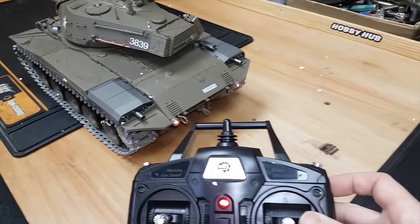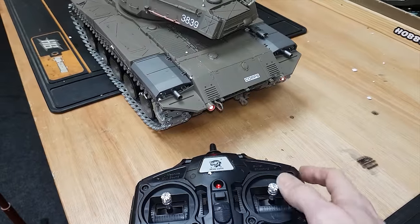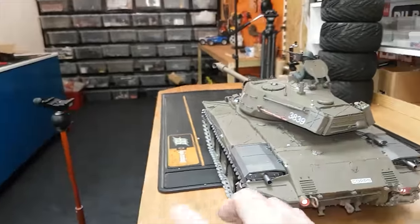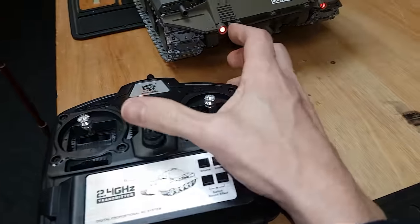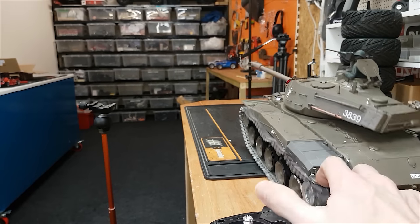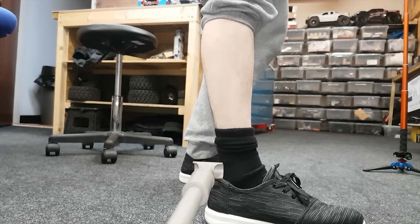To fire it, you have to hold this button here and at the same time move this stick up — I think that's a safety thing so you don't accidentally fire it. To load it, you just put the ball bearings in, shut the lid, and you're good to go. So you hold the shoot button and move the stick upwards — and it's actually got some power to it! That went all the way over there. I wonder if it hurts.